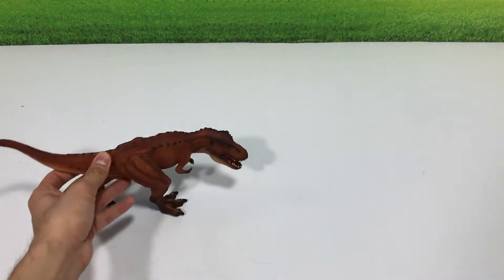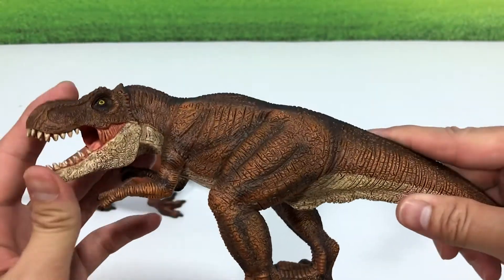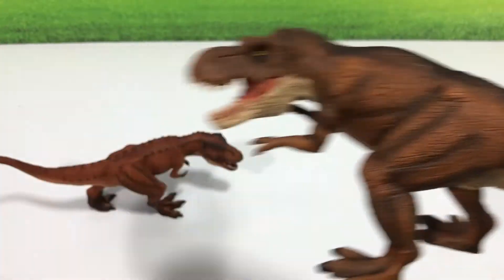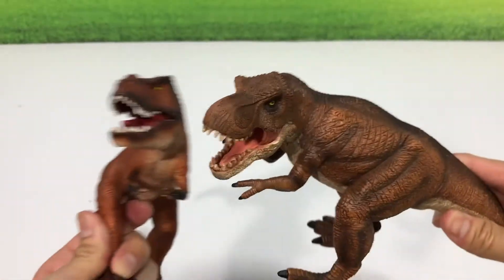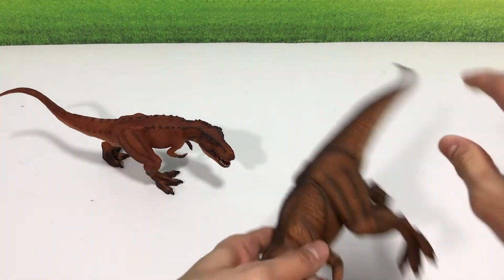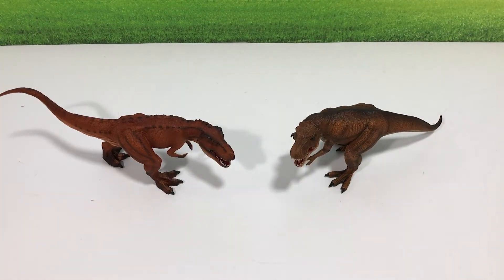I'm going to show you guys the older version of the T-Rex. This is actually a 2012 version — it's pretty big and heavy, but it doesn't have a movable jaw. If we take a look at it, it is not as well detailed as the new one, and the sculpt is definitely inferior to the new 2020 figure.